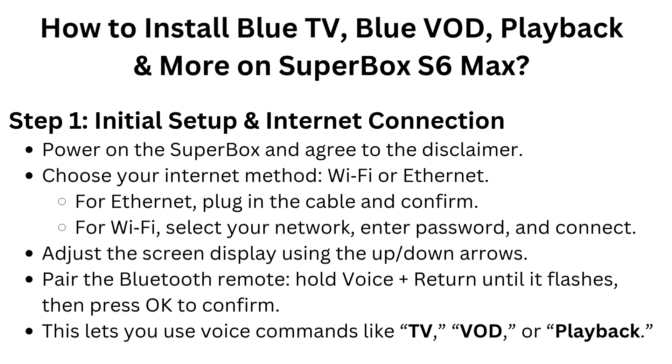Adjust the screen display using the up/down arrows. Pair the Bluetooth remote by holding Voice plus Return until it flashes, then press OK to confirm. This lets you use voice commands like TV, VOD, or playback.